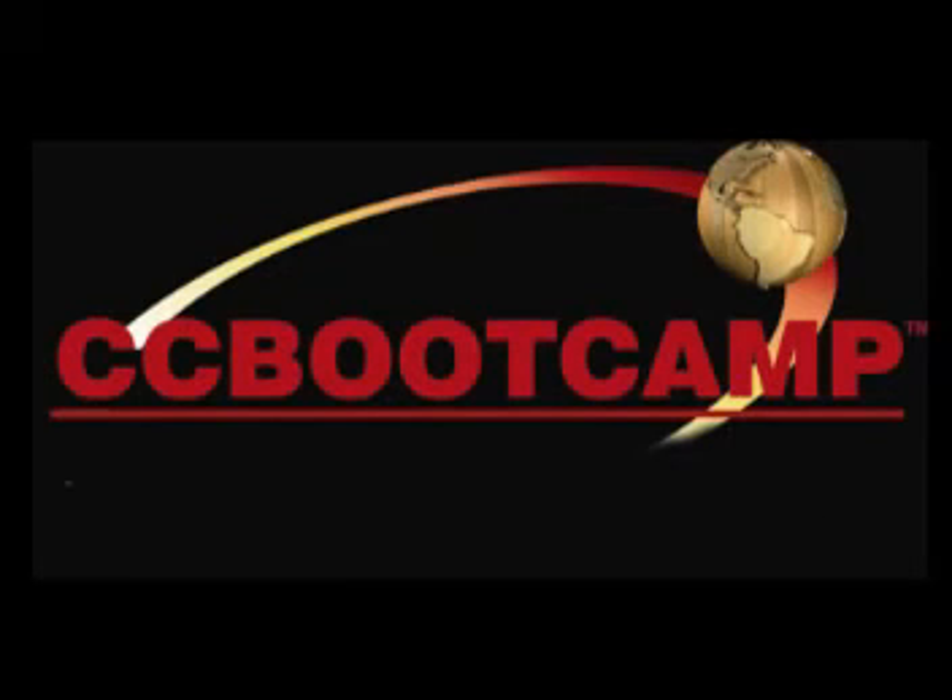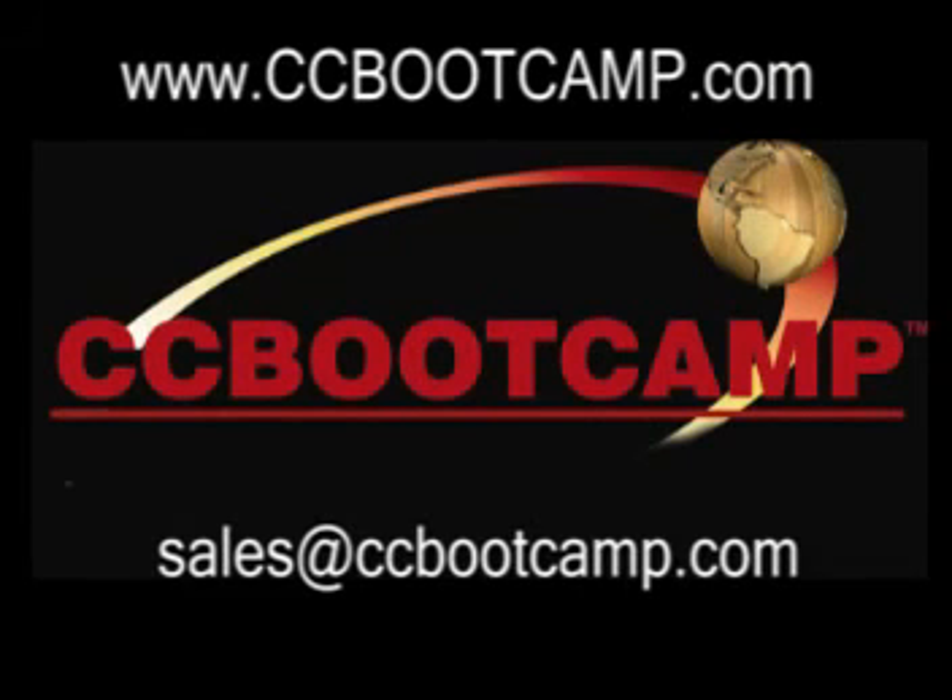High quality, high tech, highly innovative — that's the CC Bootcamp way. Train now. For sales and information, contact CC Bootcamp today at www.ccbootcamp.com.